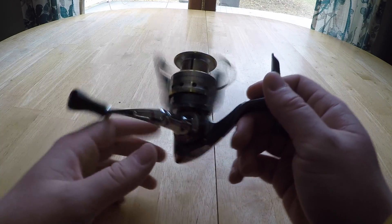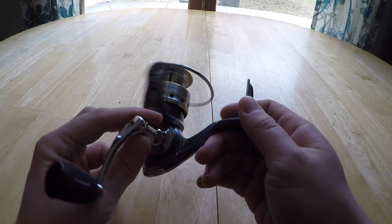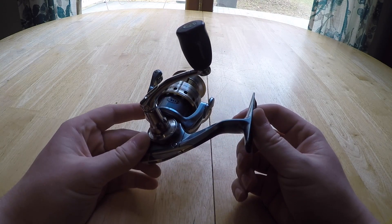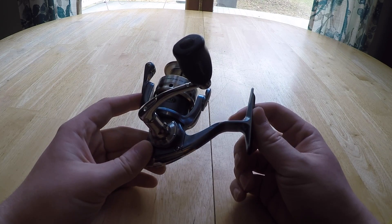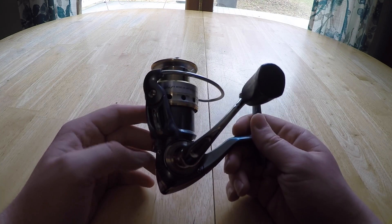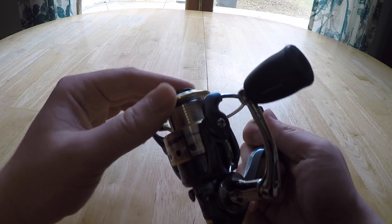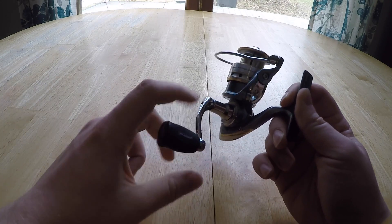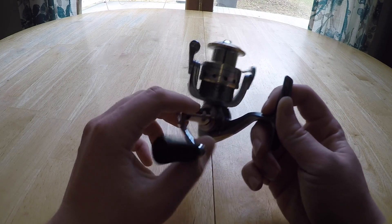This reel is built with an advanced 10-bearing system that ensures smooth performance cast after cast. It has an encased graphite body and features a stainless steel and oil felt drag that provides consistent drag pressure and increased corrosion resistance. It comes with an aluminum bail, a really soft and grippy knob, and an aluminum handle that goes to the body of the reel.